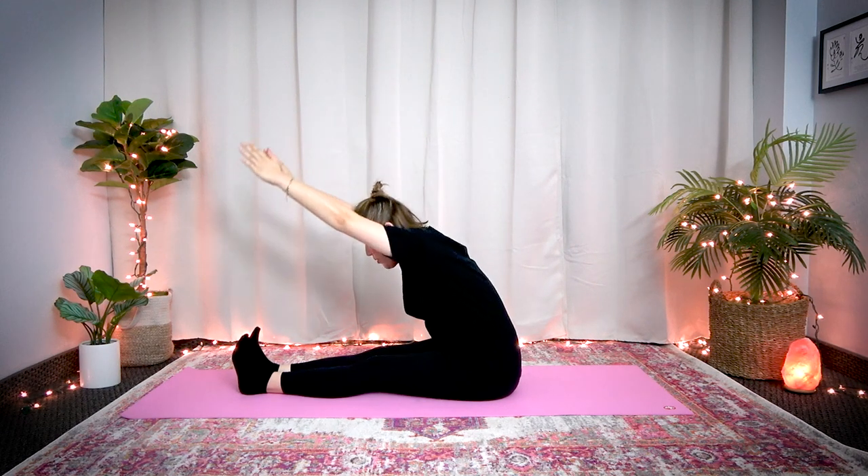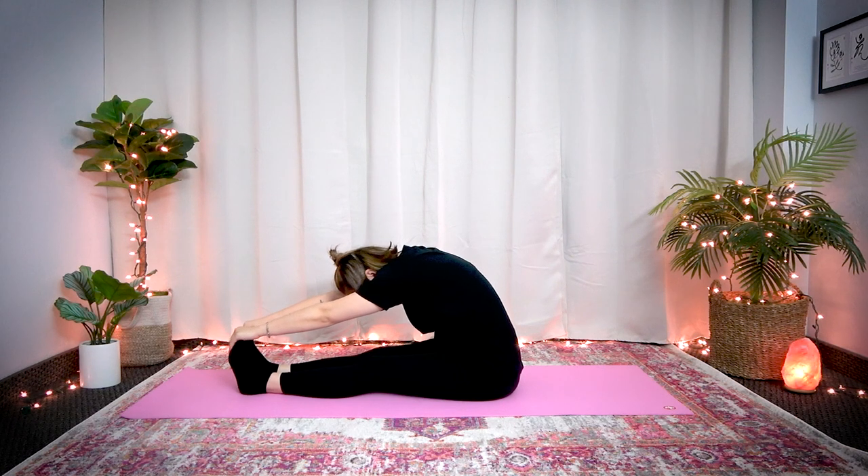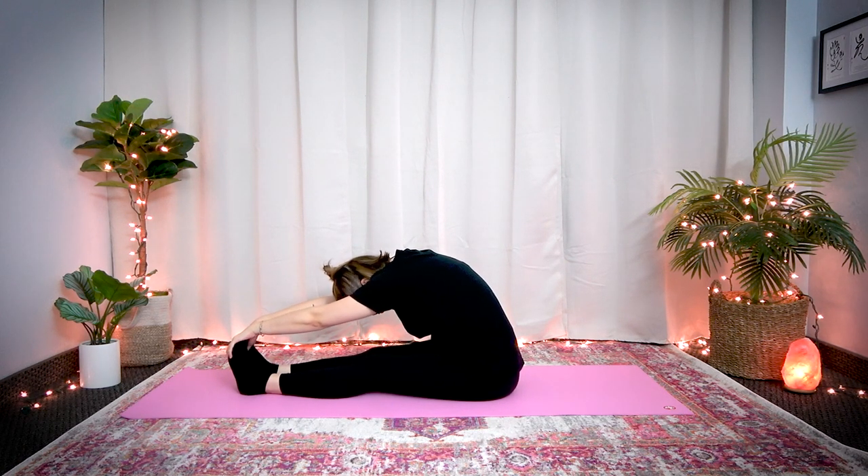Now we're going to do the same thing but a different variation. Pull your toes in so you stretch the back side of your legs, straighten your spine, palms facing up. Breathe in. As you exhale, bend your upper body forward. Pull your toes up as much as you can — if you can hold your feet, that's great. Feel the stretch on the back side of your legs, relax your legs, stay here. Inhale through your nose, exhale through your mouth. As you exhale, try to bend a little bit more.